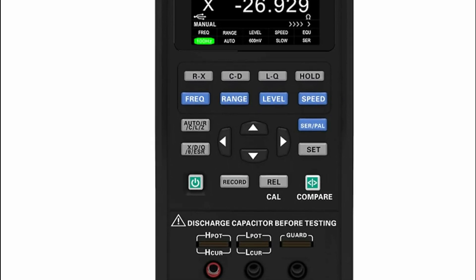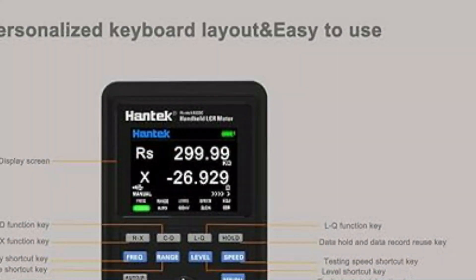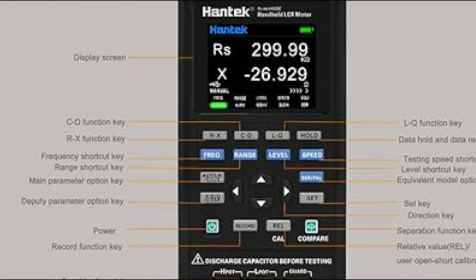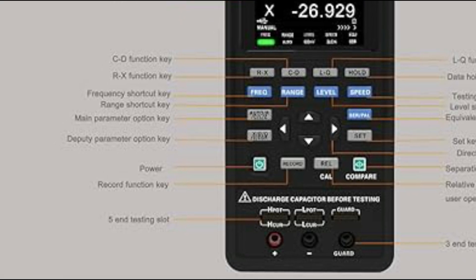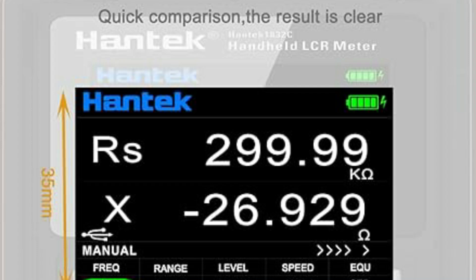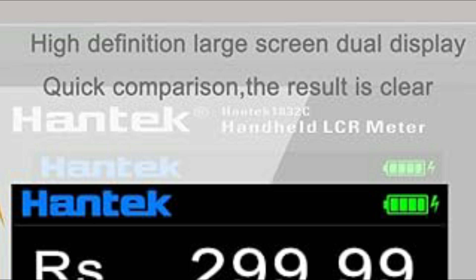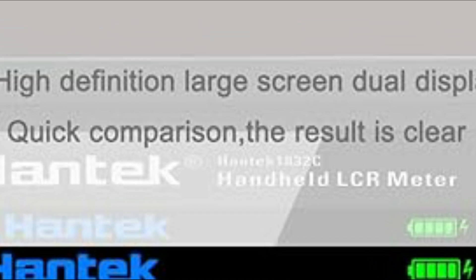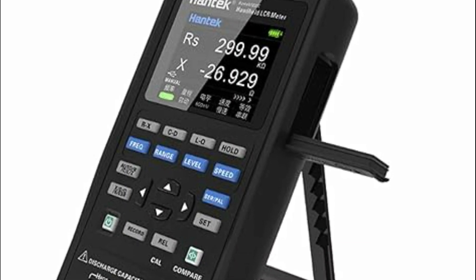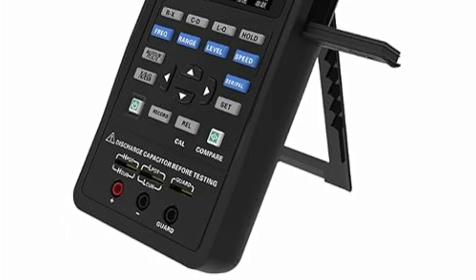The device offers flexibility with a 3-terminal/5-terminal test lead switch and selectable measurement speeds — high, intermediate, and low — along with a range that can be manually or automatically adjusted for quick measurements. Designed with durability in mind, the double-shock protection sleeve ensures the device is shake-proof and fall-resistant. The built-in bracket adds convenience, allowing for easy placement during use. With applications in measuring inductance, capacitance, resistance, and more, this tool is well-suited for a range of electronic component evaluations.